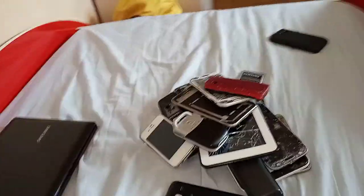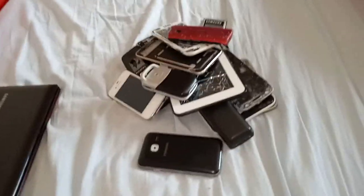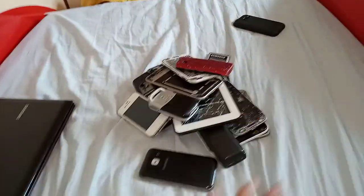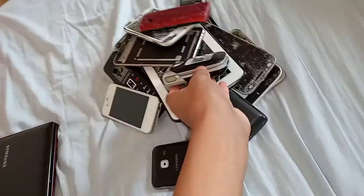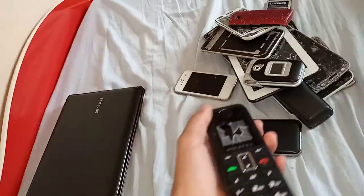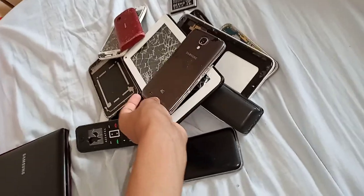Hey, what's up guys, welcome to the first video of this channel. Today I'm gonna show you all of my phones from my phone collection, and also my notebook. In my phone collection I have 14 phones — 15 including the notebook — and I have them arranged from flip phones to candy bar phones to smartphones. Let's get started.